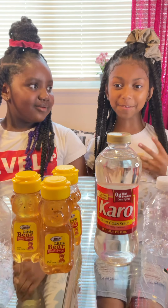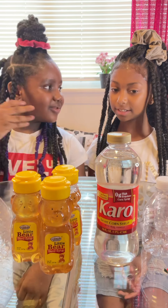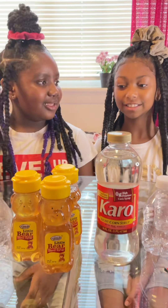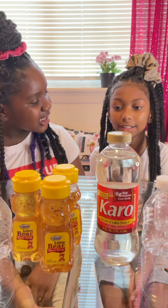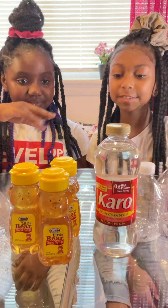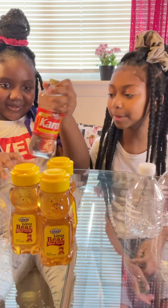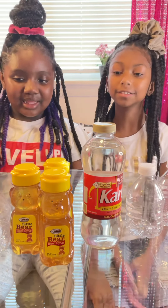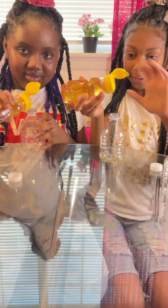Hi guys, we're back for another video. Today we're doing the honey and corn syrup frozen challenge. We have two water bottles — this came from TikTok and we wanted to try it out. We got the corn syrup, which some people call corn syrup, and honey, and our empty water bottles. So let's get started — I'm gonna pour the honey in.